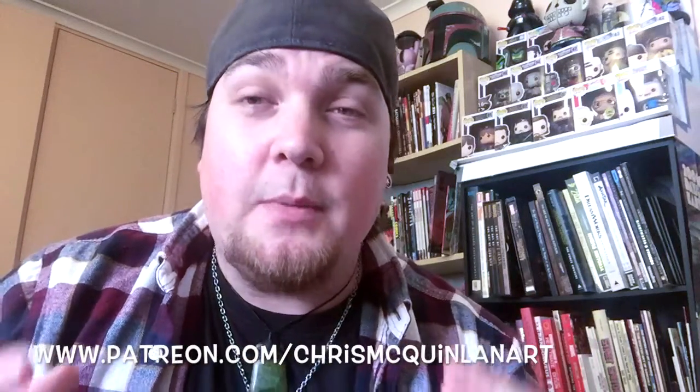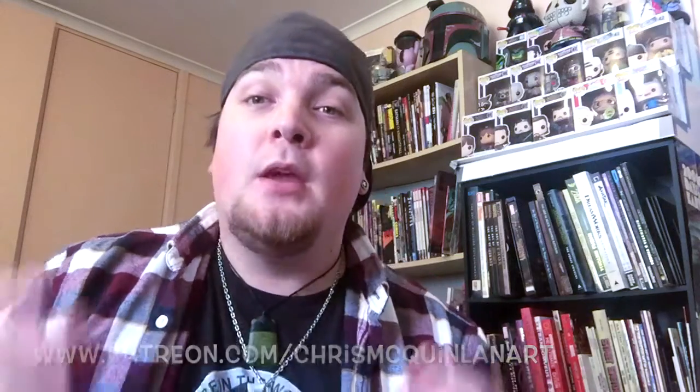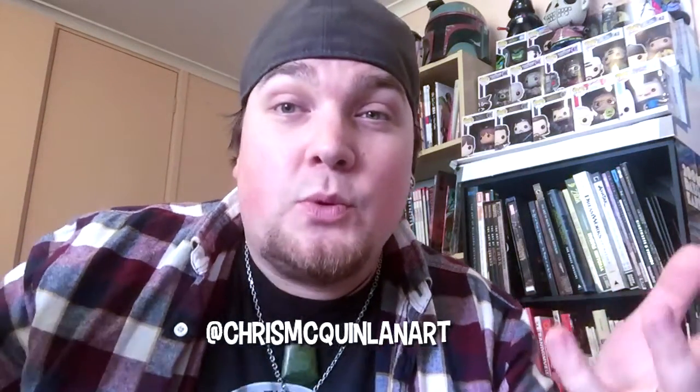Thanks for watching today's video. If you enjoyed this one, please hit the subscribe button down below. If you want to support me and my bad art habits, you can check me out on Patreon at patreon.com/chrismcquinlanart. Or you can check me out on Facebook, Instagram, Twitter, or anything else — just at chrismcquinlanart. If you like buying art prints and original art, please check out the links below for my Etsy store. If you're interested in commissions, please just email me — links in below. Thank you guys for watching, I'll catch you in the next video. Have a great day. Goodbye.